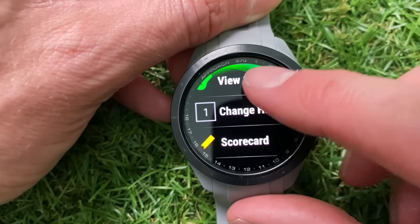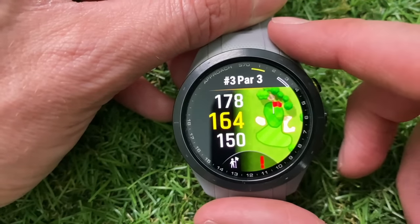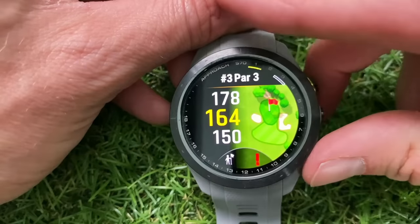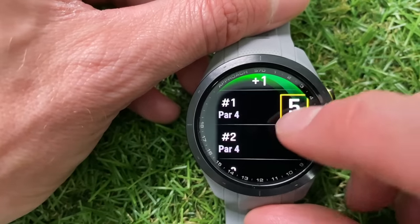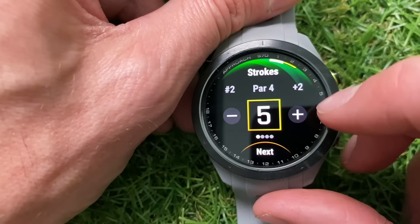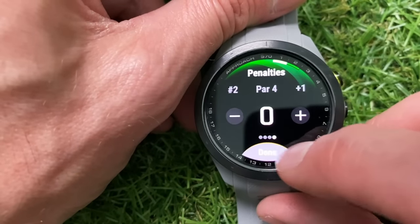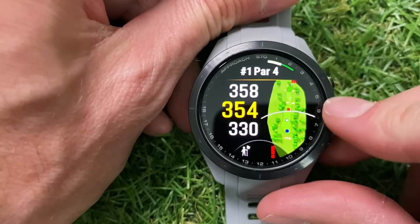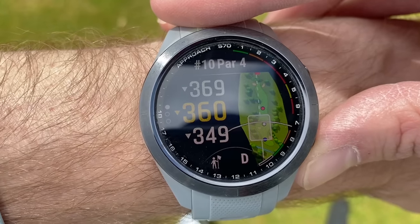Going back through the menu, you can change the hole you're on if it hasn't automatically registered the correct one. Changing to a par three, you can see it only gives you the approach and green detail — not the whole hole layout, because you wouldn't really need it. Next in the menu is the scorecard so you can keep track of your scores and go back to edit them if needed. At the top of the watch the color actually changes on the outside dial, so not only do you get the indicator of which hole you're on, but the color represents how you scored on that hole — giving you a quick snapshot of how you're doing.